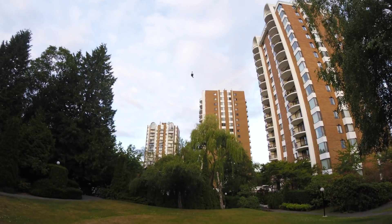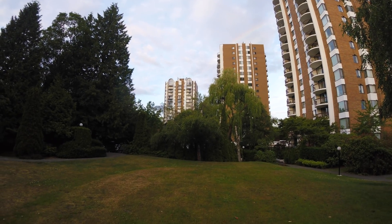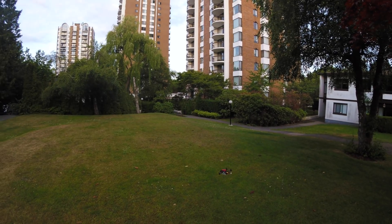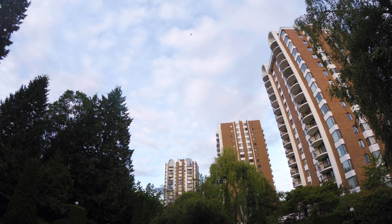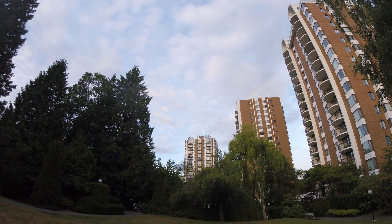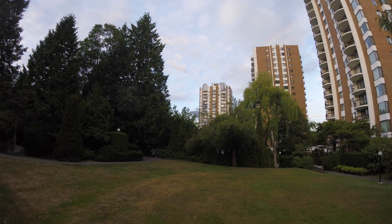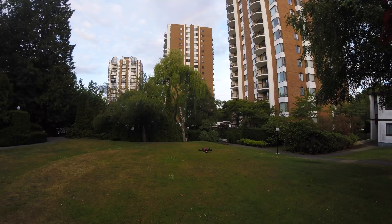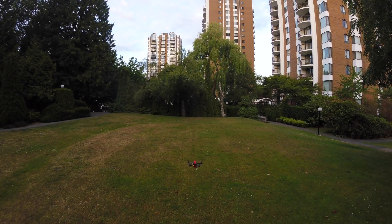Let's do a bit of rolls — yes! Sweet. Just in a matter of a couple of seconds it flies so high. Let's land it and try another battery.